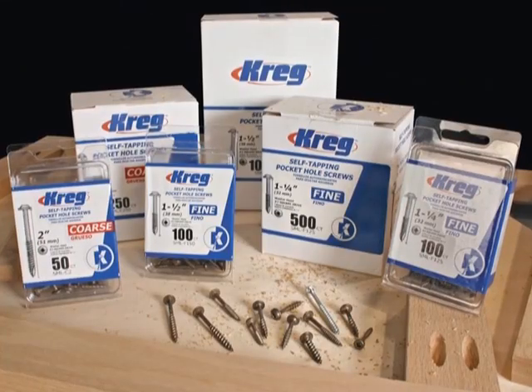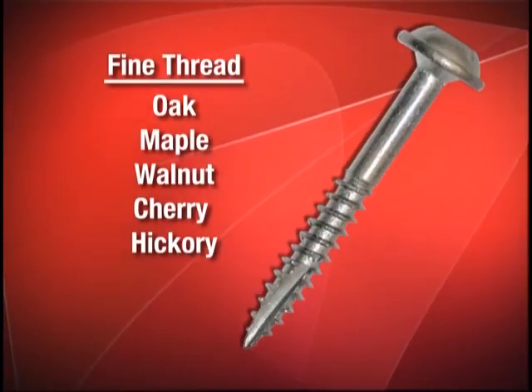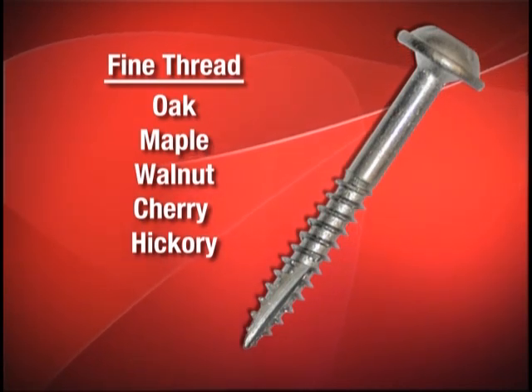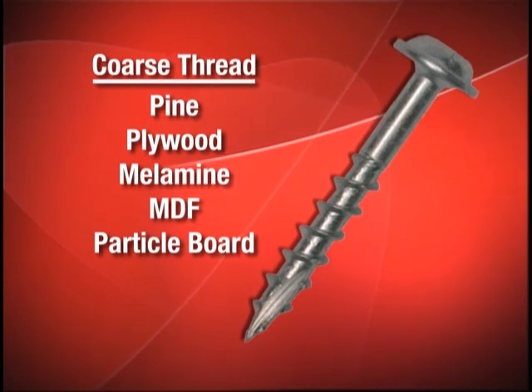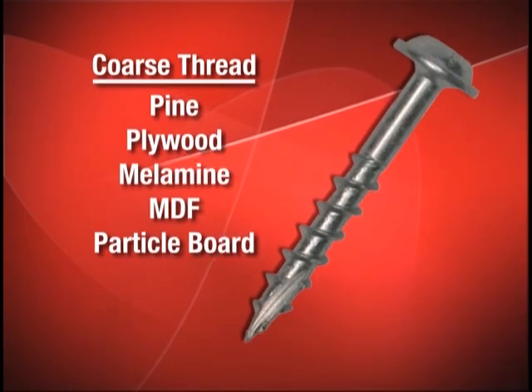Kreg screws are available in a range of sizes and have fine or coarse threads. It is recommended to use a fine thread screw in hardwoods such as oak, maple, walnut, cherry, or hickory, and to use a coarse thread screw in softer materials such as pine, plywood, melamine, MDF, and particle board.